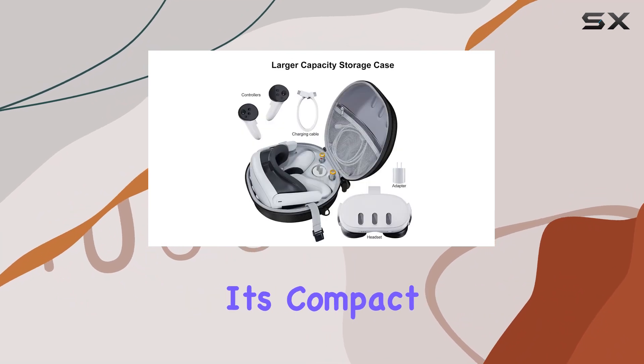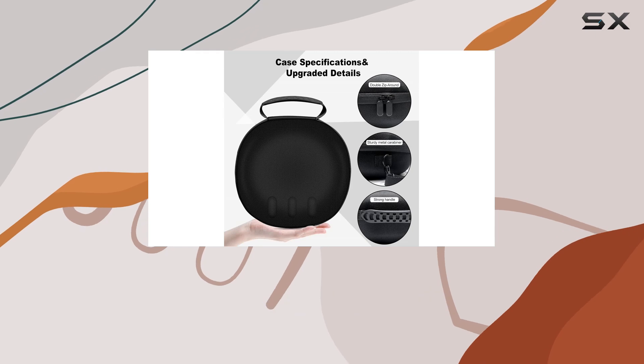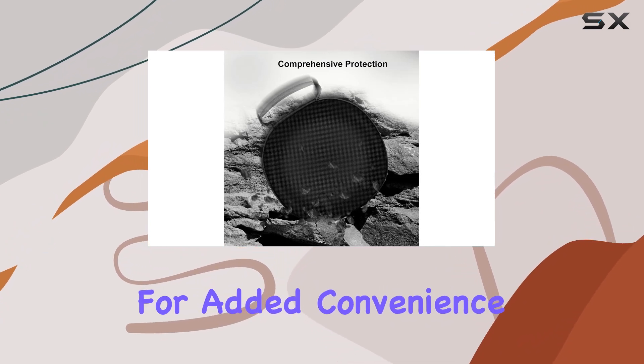Portability is key when it comes to VR gaming, and this case delivers. Its compact design allows it to easily fit into any backpack, and the solid handle and smooth dual zippers ensure easy carrying. Plus, it comes with a detachable shoulder strap for added convenience.